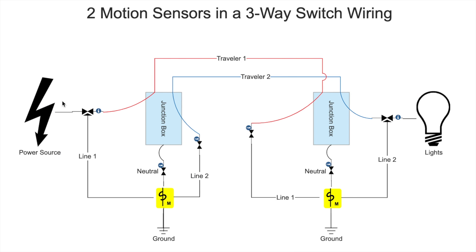Here I have a diagram with the power source on the left and the lights on the right. In the middle, I have two junction boxes. The left one is for the one in front of the front door and the one on the right is for the garage door. On the top, there are two traveler wires — this is a standard setup for a three-way switch where you usually have a red wire and a black wire. I've decided to use blue to represent the black wire just for clarity. On the bottom, we have two yellow boxes, which represent the motion sensor switches. Both of them are connected to the neutral and ground — pretty standard.